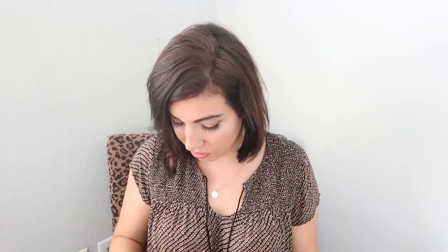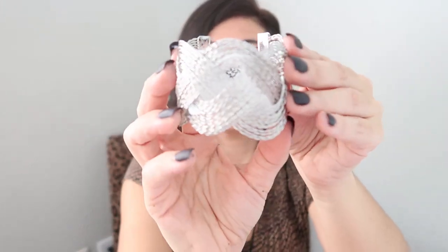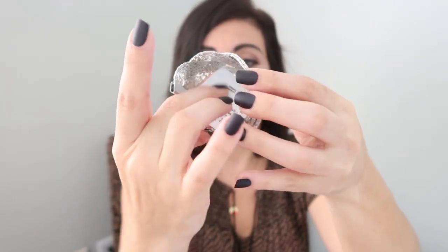It looks like I got some jewelry — I'll do that one first. The jewelry comes in a little mesh bag. It looks like a pretty bangle, just a little cuff bracelet. This is the Jill Rhodium bracelet — that's what it looks like on — and this is $19.99.